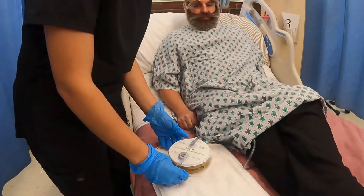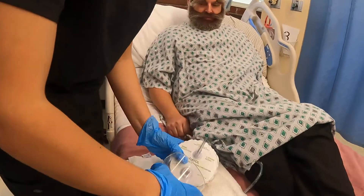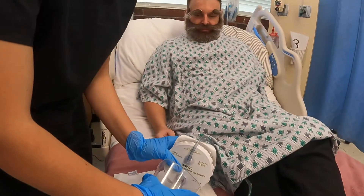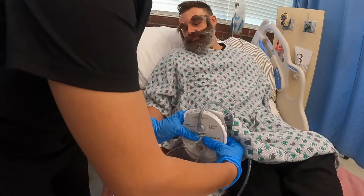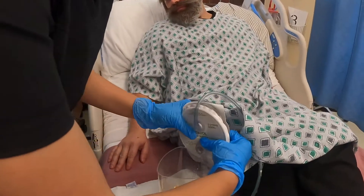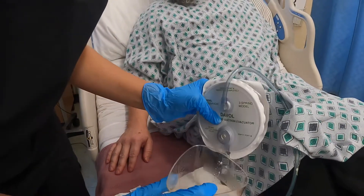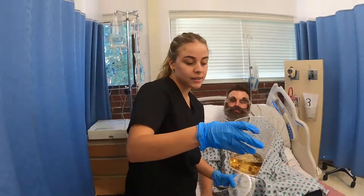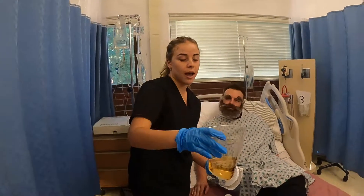What I want to do is simply open this up away from you, get my cup ready, squeeze all the fluid out, and then assess the color and how much Hector is draining.